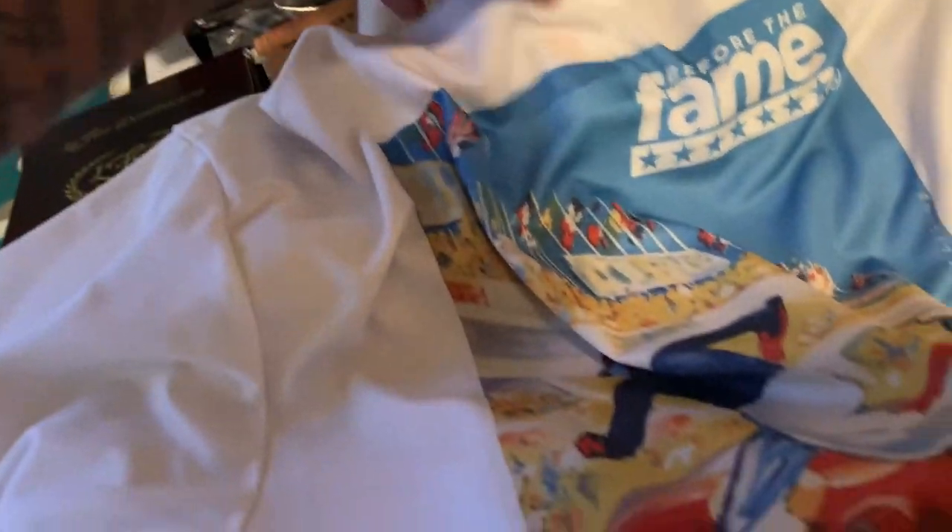Oh yeah, that's looking real good! It looks way better than the manufacturer one. Yeah, this is fly — I like this. This is dope, this is real dope.